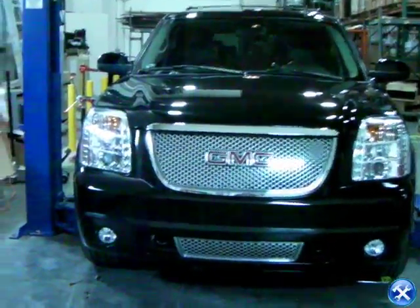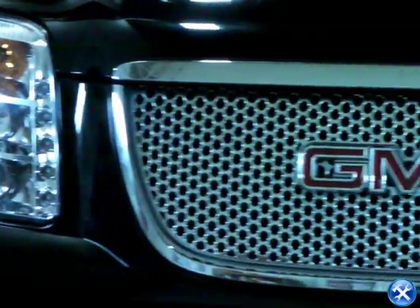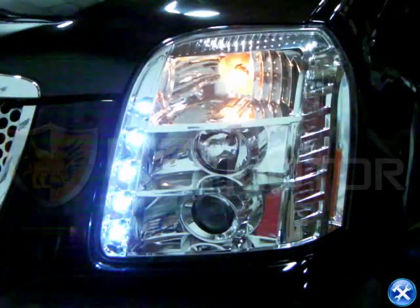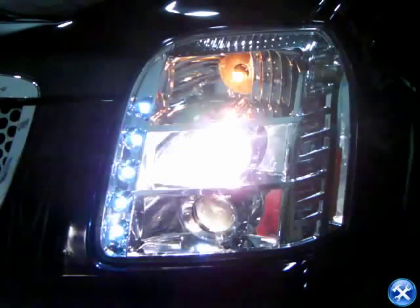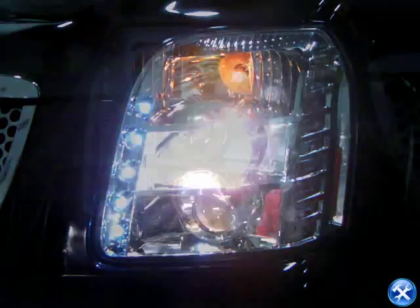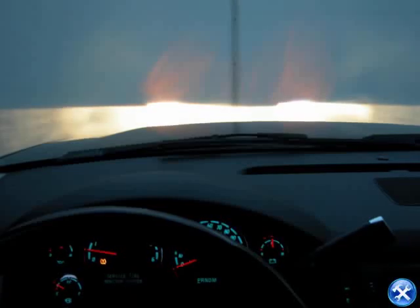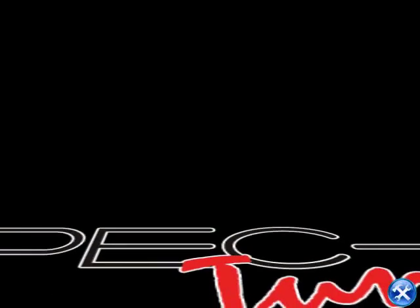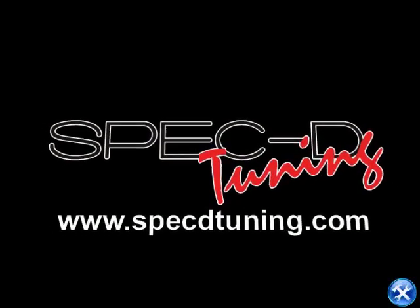Your Yukon Denali projector headlights are now complete. Please check all lighting before taking your vehicle out on the road. Thank you for choosing Spec D Tuning videos to assist you. Please visit SpecDTuning.com for more products.